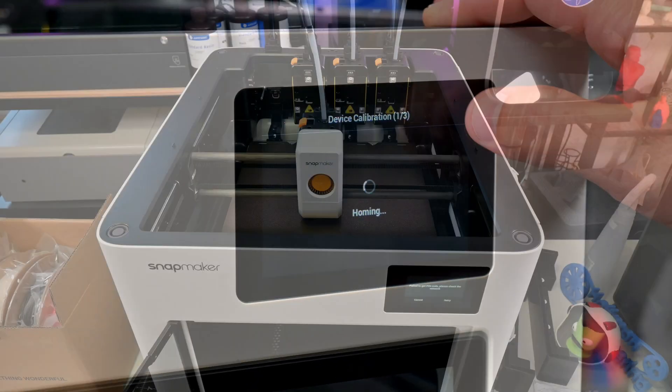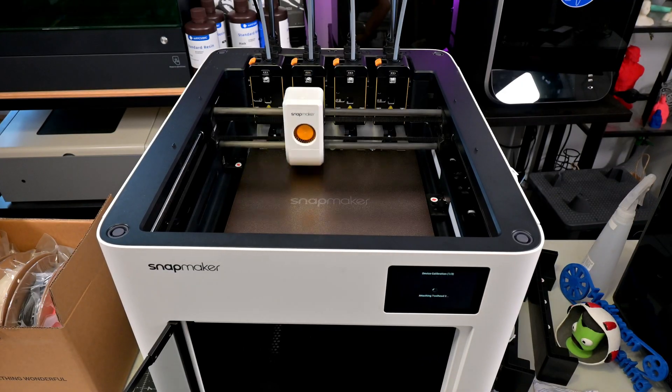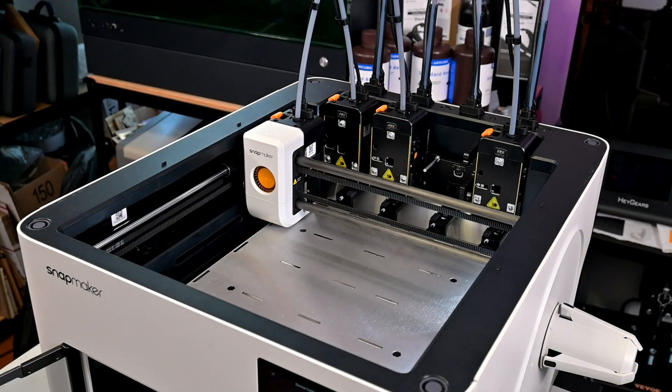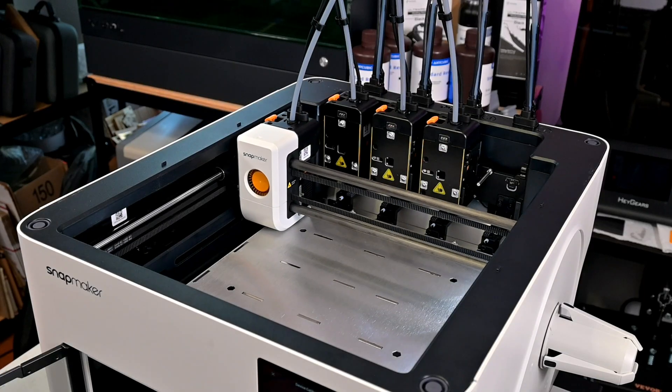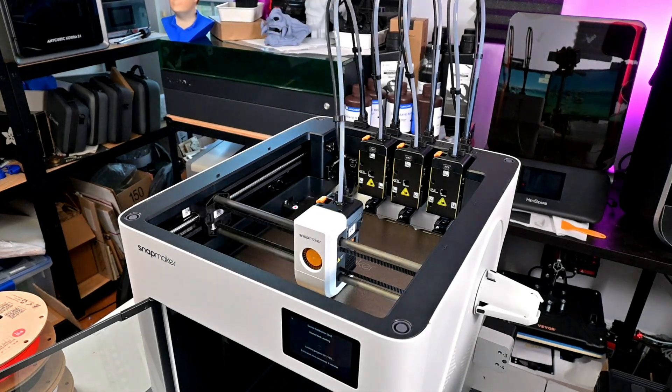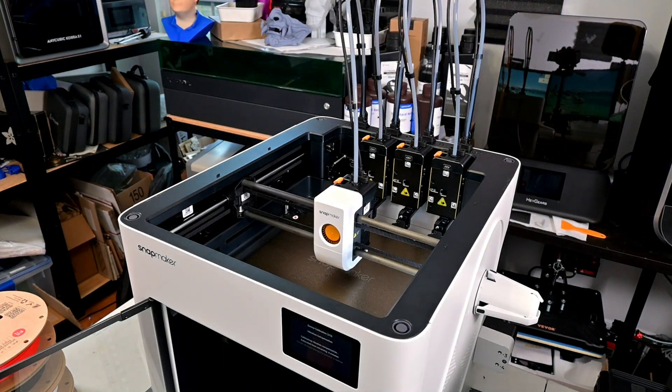There are a ton of other features, too many to go into detail in this first look. But the U1 walks you through everything with the initial setup. It runs through toolhead calibration, which probes the nozzle of each toolhead to make sure all four will align perfectly. Then it runs through auto bed leveling for the perfect first layer, and does a frequency sweep on the X and Y axes, which uses built-in accelerometers to calibrate the input shaping — all without you having to lift a finger.